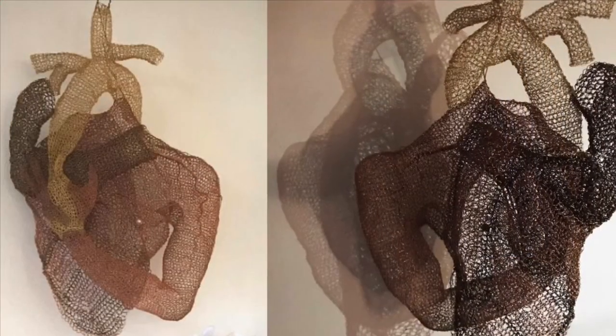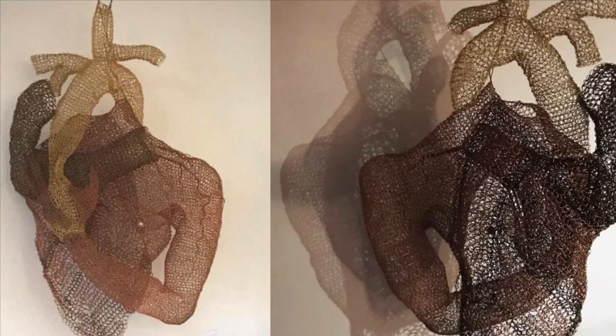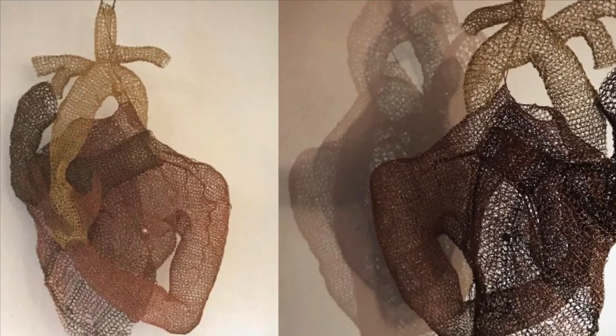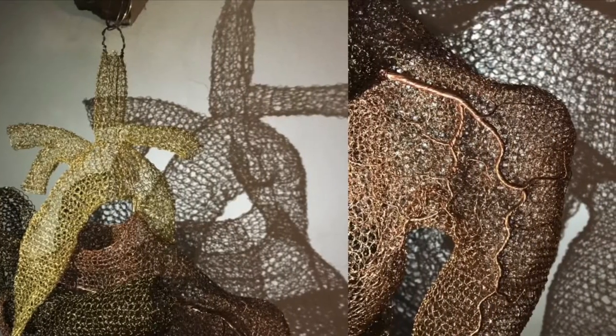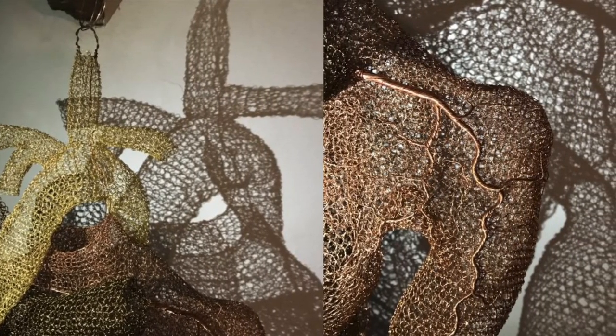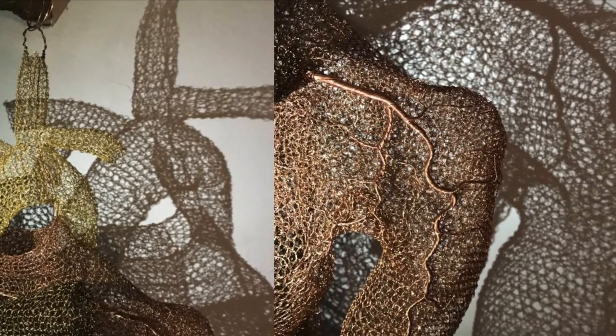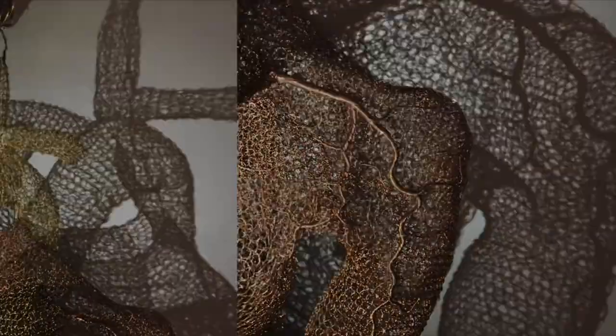This is the first sculpture I made. It is a self-portrait and was created in 2018 during my five month stay in Argentina. Creating this piece was stitching my heart together and through that process I discovered a renewed passion for wire and a desire to work on a much larger scale.